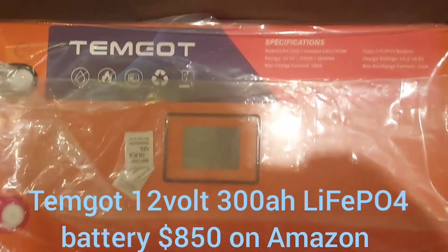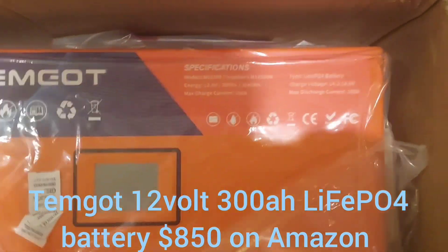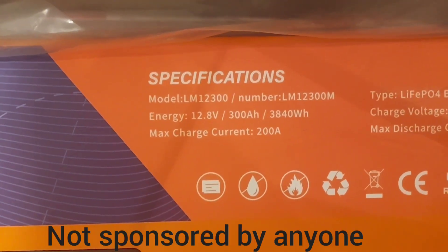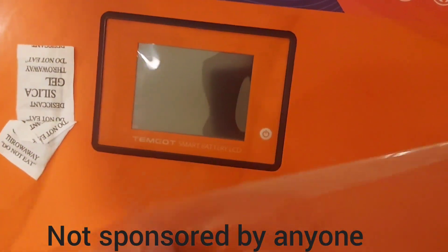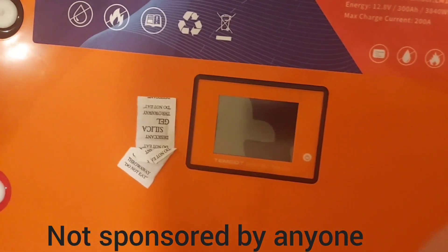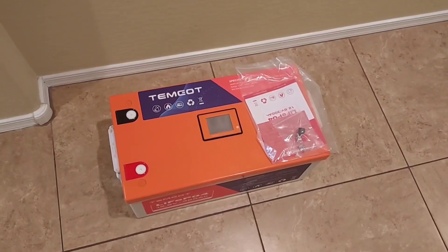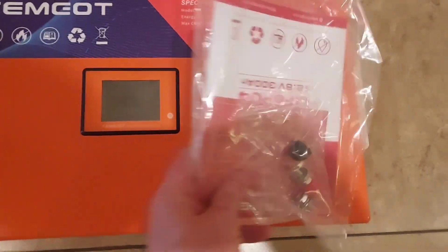All right, my battery came. I just undid this — I haven't opened the foam here. We'll pull this foam out. This is my battery, I got it off Amazon. It's 300 amp hours lithium and it's got a touch screen. I haven't done anything, I just opened it, so I'm going to pull this out and put a volt meter on and show it. Here it is out of the box — you get the terminals, little covers for the terminals, and the manual.